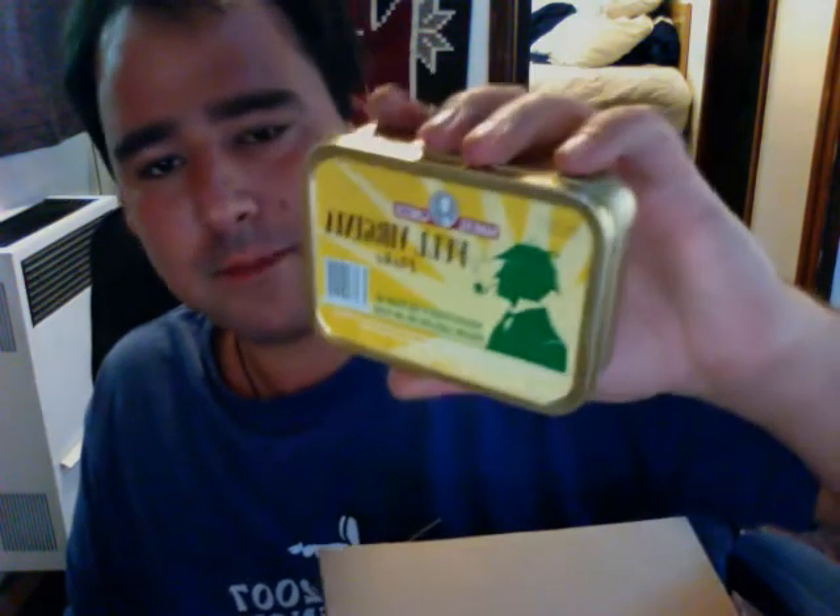Then I got some Dunhill Nightcap — that's some good stuff. Guys, this is flowing over. I got some more Sam Goth's Full Virginia Flake, another Dunhill Flake, another Dunhill Flake, another Dunhill Flake, some Dunhill Nightcap, another Dunhill Nightcap, and another Dunhill Nightcap. And of course, some matches.